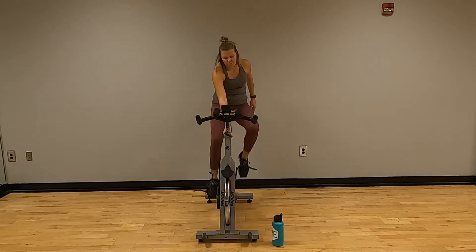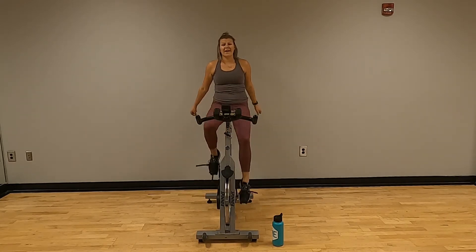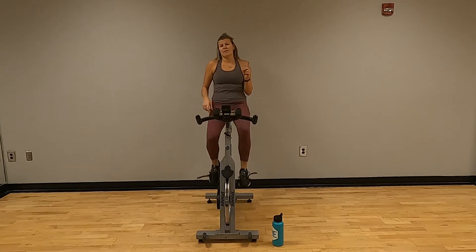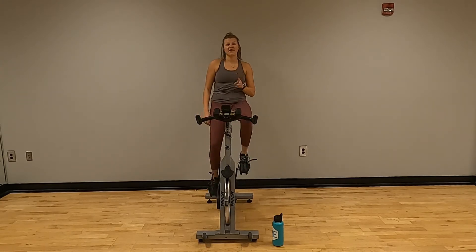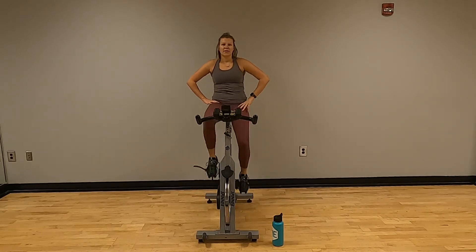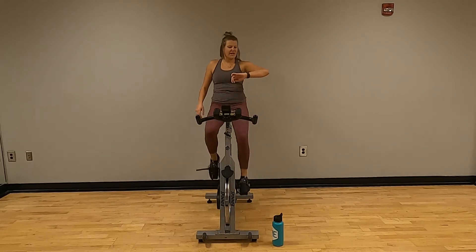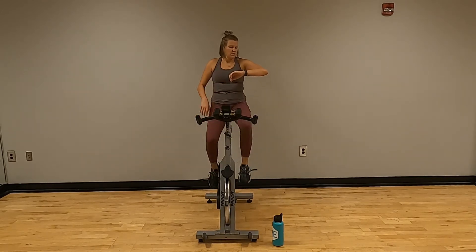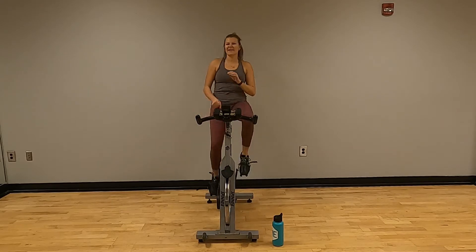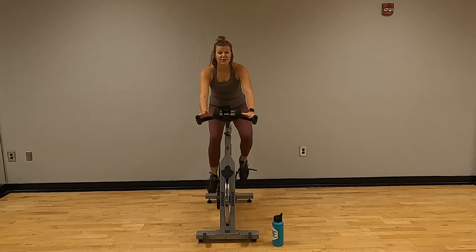Good. Keep pedaling. I'm going to go down on resistance just a little. First interval we have a quarter, second one we have a half — we're going full turn each time. Grab your water as you need it, take your breath as you need it. We've got 20 more minutes. Full turn — try to sit for this first one.